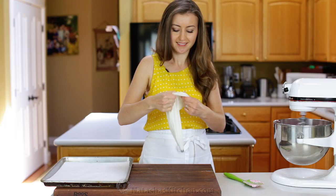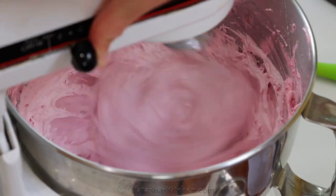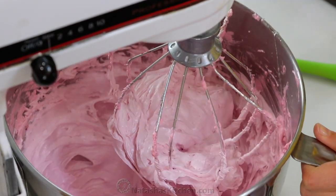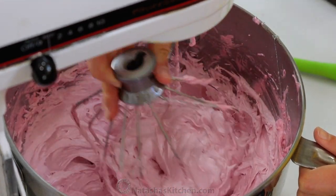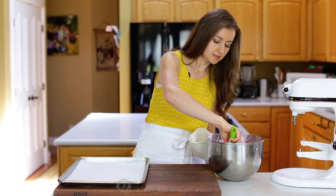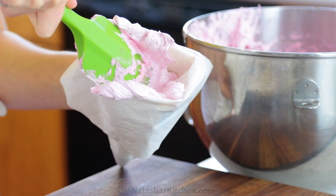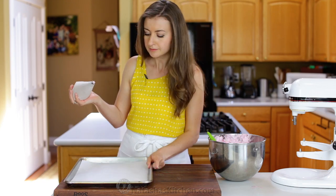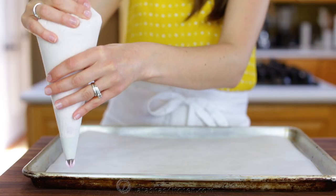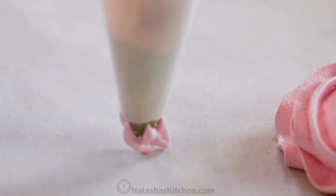You'll need a pastry bag fitted with a large open star tip, and line a baking sheet with parchment paper. This mixture is easiest to pipe while it's still warm, so right away transfer it to your prepared pastry bag. Pipe generous tall roses about 2 inches wide. One recipe will yield about 20 beautiful little puffs.